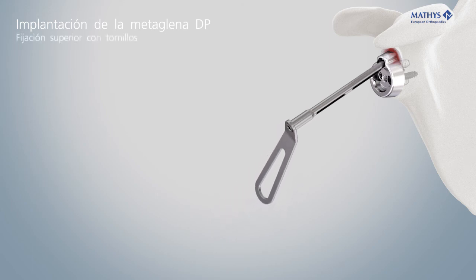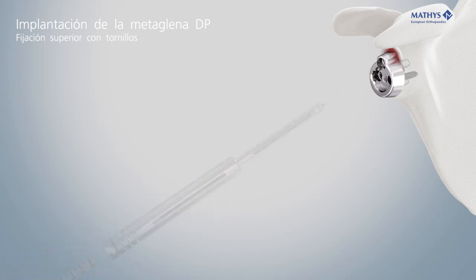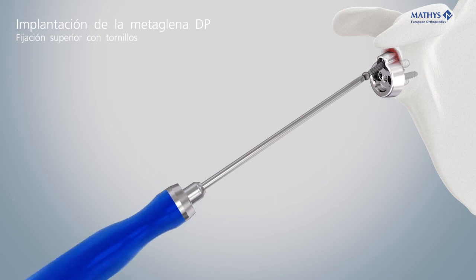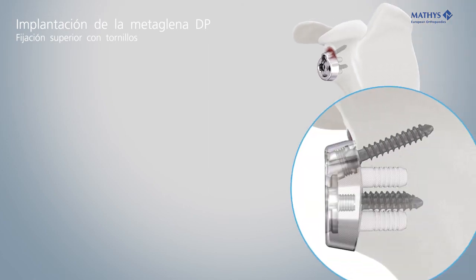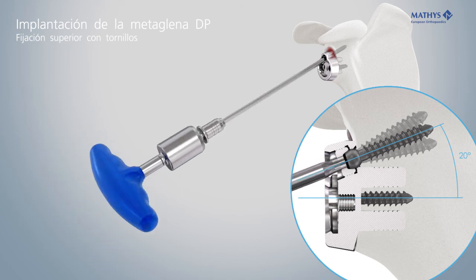Analogous insertion of the superior screw. The superior screw can be oriented with an angular freedom of plus or minus 10 degrees to the neutral axis of 20 degrees. The superior screw must be locked with the cap to lock the desired screw angle. Align the locking cap with the neutral screw orientation of 20 degrees and the concave side facing the screw. Tighten the cap with the torque wrench until it clicks.